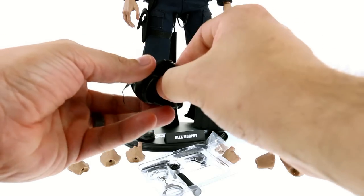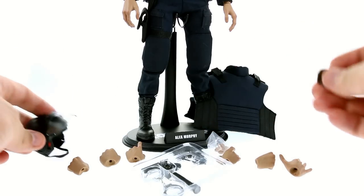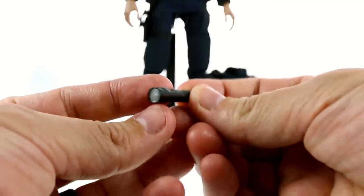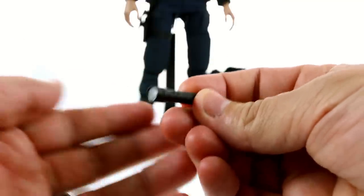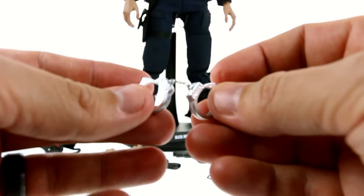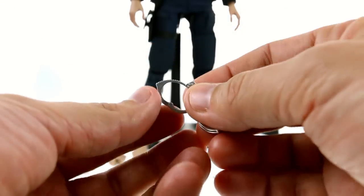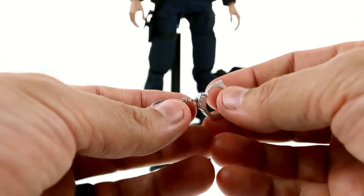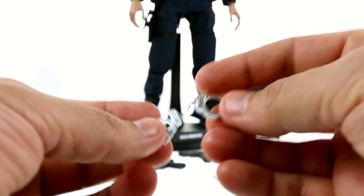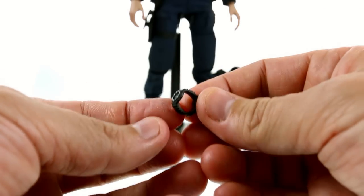The helmet separates very similarly to the Avengers Loki helmet and forms around his head. The flashlight has a really nice little lens with good detail on it. The handcuffs, unfortunately, are just made out of plastic — I do wish they were metal. You can open both sides and it does have a metal chain in the middle, but I probably would have liked this to be die cast. He also has his little wristwatch, which is very accurate to how it looked in the film — it's always very nice when they include small details like this.